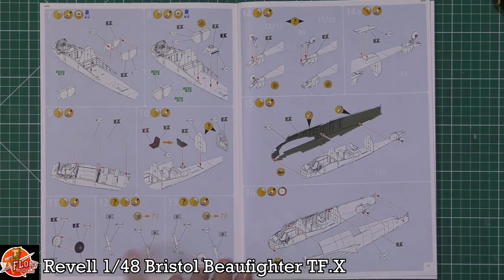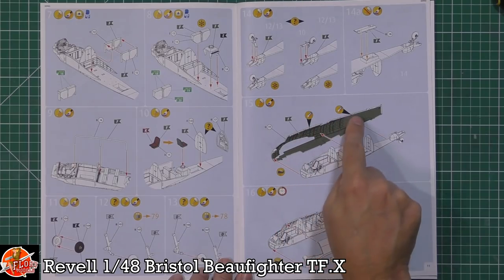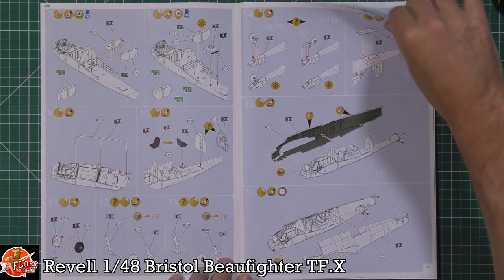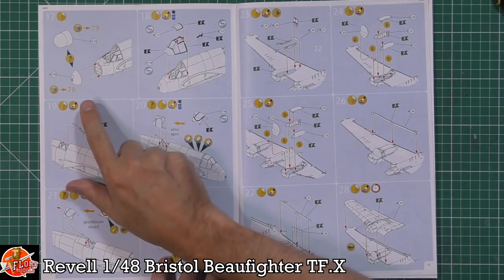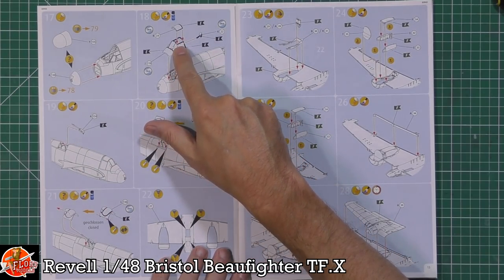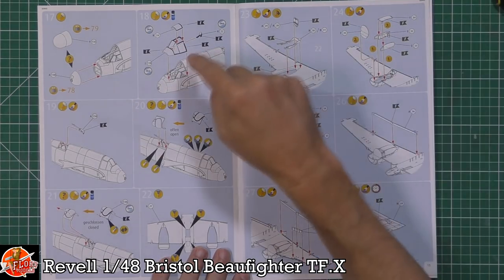Then the gear is assembled — this is a tailwheel aircraft. The tailwheel section is fitted, and there are some holes to open up for aerial points. The fuselage is then sandwiched together with the front section going on. Depending on which version you're building, you choose either the pronounced nose or the normal flat one. The canopy does open — it hinges to the right, so you can display it open on the ground.